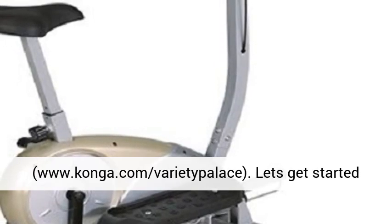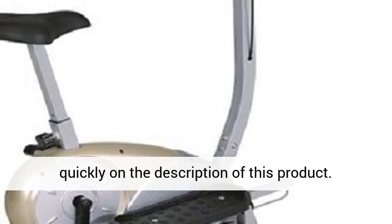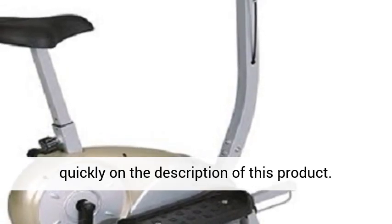Hi, welcome to our store, www.konga.com Varietypolis. Let's get started quickly on the description of this product.